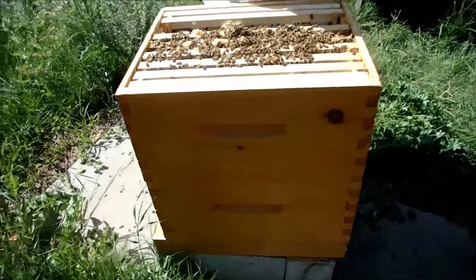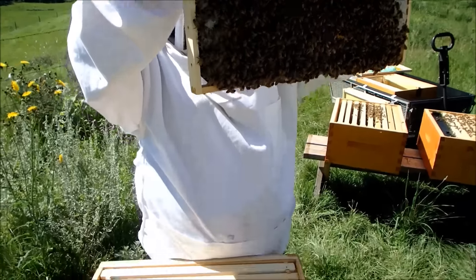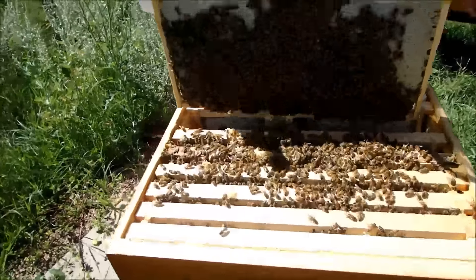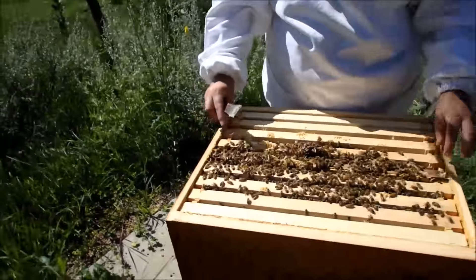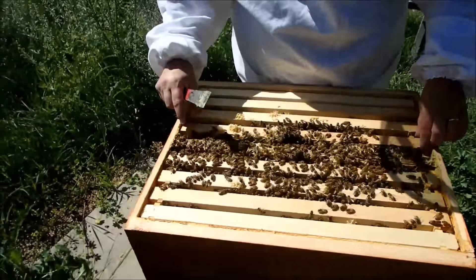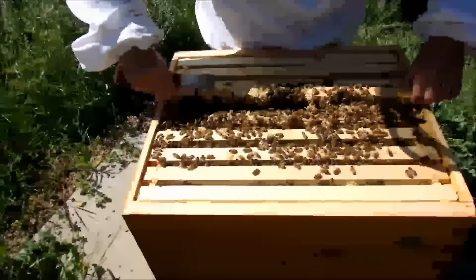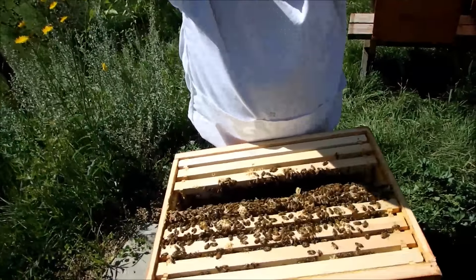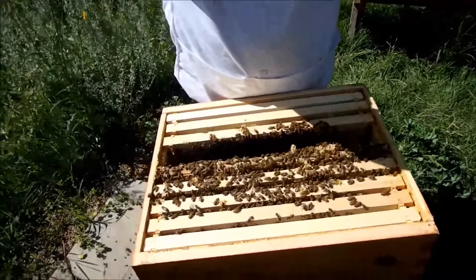Now we're down to two frames — just a few babies here to hatch. No queen, no eggs. Will the bees be crowded around the queen? Yeah, they will. There's usually kind of a circle around the queen, or else they cover it completely. That's babies — that's all capped brood over here. So all of these are nurse bees covering babies.